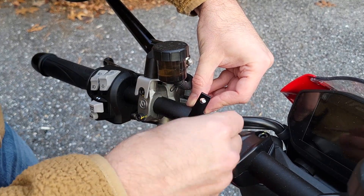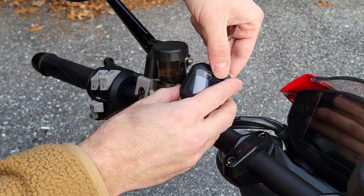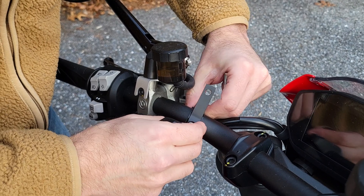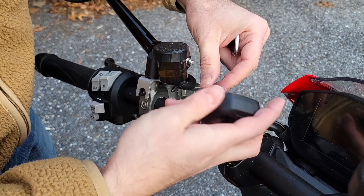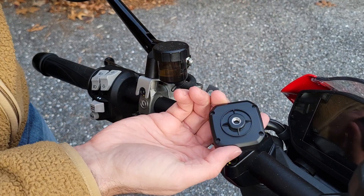It's nice that they provide the Allen key so we can tighten this up. You can move this a little bit and just make sure to avoid any of your reservoirs. Shimmy it over and that should work. Let me tighten everything down and mount this.